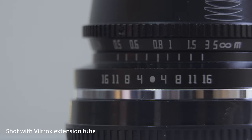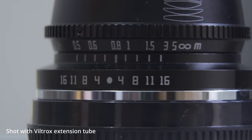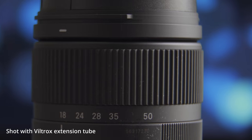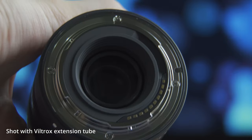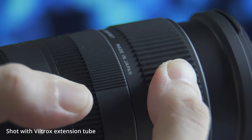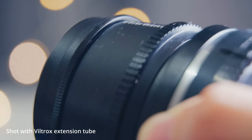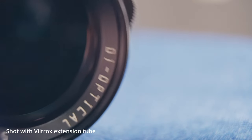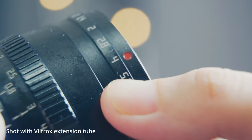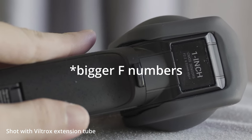The second reason is that you can create beautiful background blur easily with an extension tube, so even if you don't have a decent studio or equipment for photography, you can still take great product photos. The third reason is that you don't need expensive prime lenses — normally to create big bokeh balls you need a large aperture lens, but with an extension tube you only need f5.6, f6, or even smaller f numbers.